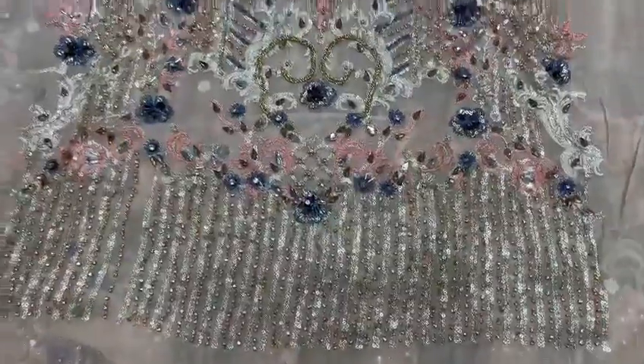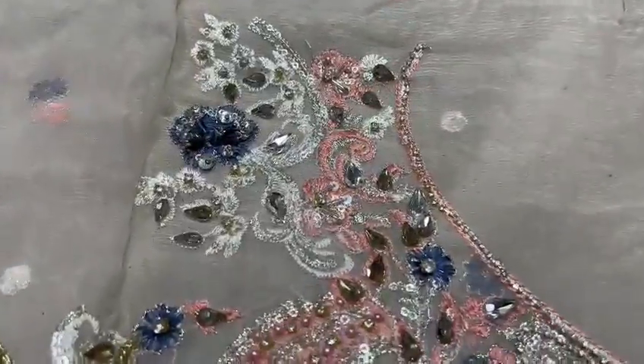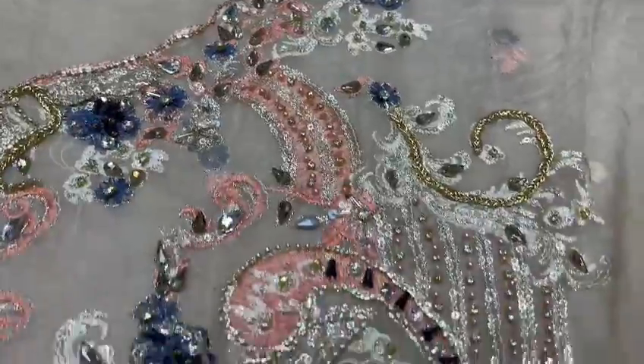This will be on the front. Let's check closely. This is a very good work.